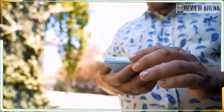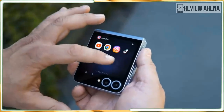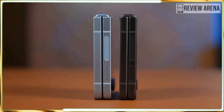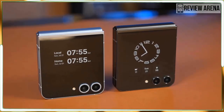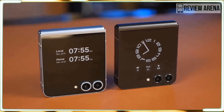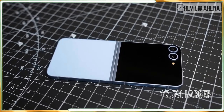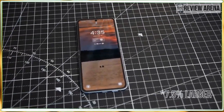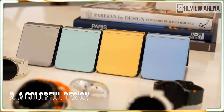I also have to mention that the crease is far less prominent on the Flip 6 than it was on the Flip 5. It is still there and more noticeable than the almost non-existent crease on Motorola's new Razr phones, but it's a big step in the right direction. Where the Flip 5's crease felt like a canyon, the Flip 6's feels like a very small dip.